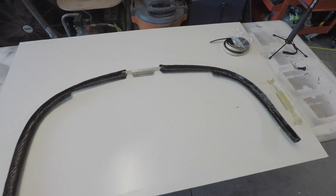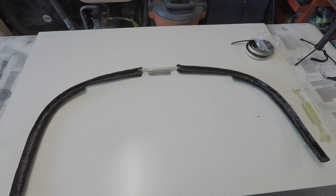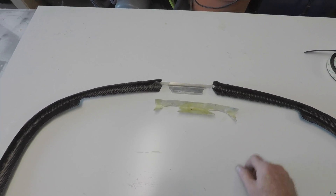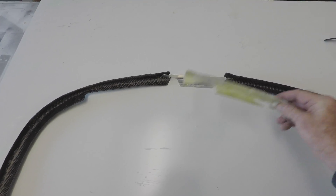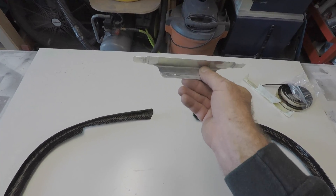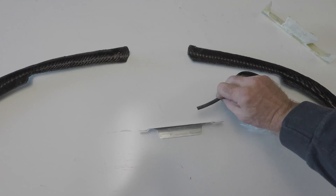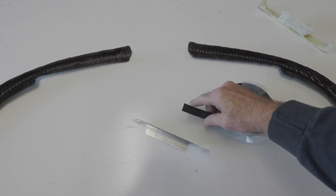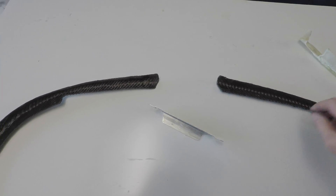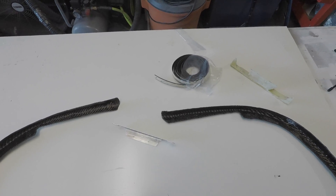I'm pretty pleased with how the carbon fiber came out — it looks a lot better than I thought it would, and even better once it's inside and installed. I had to take out one piece that just wasn't going to do the job, but this piece of aluminum will. That'll be pushed right up against the windscreen, and I'll put some weatherstripping on the front face so it doesn't chafe the windscreen, and probably do the same along the edge.